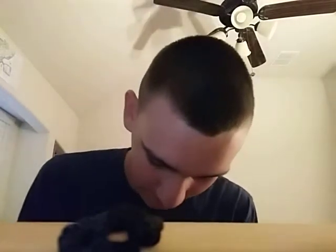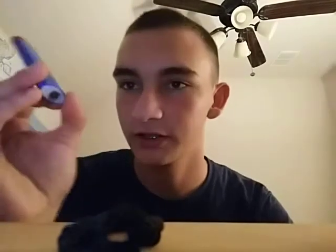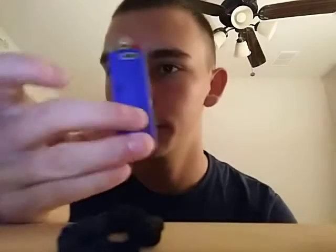From there you have a lighter — just your normal big lighter. I'm going with the blue lighter, just in case I drop it somewhere, I can easily find it.